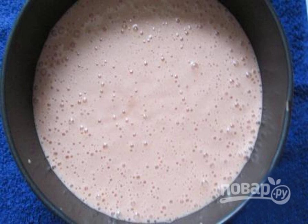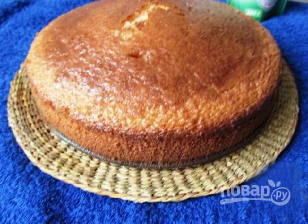Add the loose ingredients to the beaten eggs and jelly. Beat everything thoroughly with a mixer until completely homogeneous. Take a baking dish with a nonstick coating — it is better if it is adjustable, so that the biscuit can be taken out of it very easily.